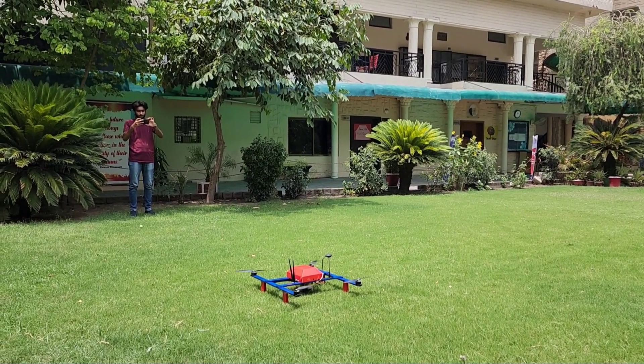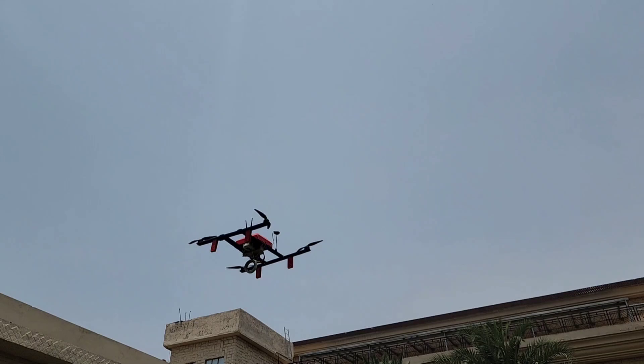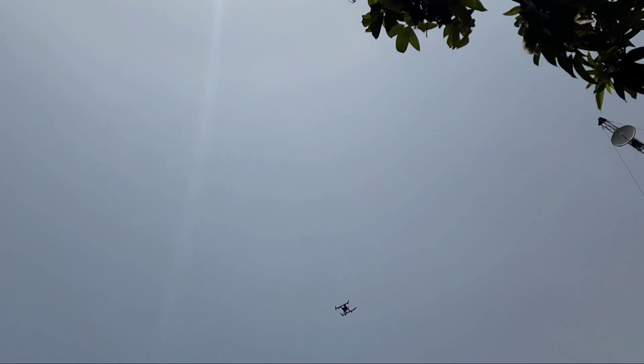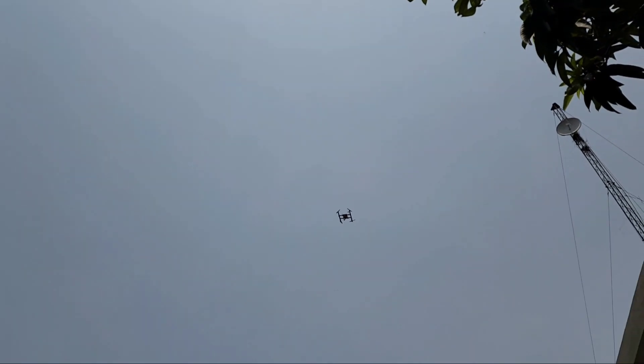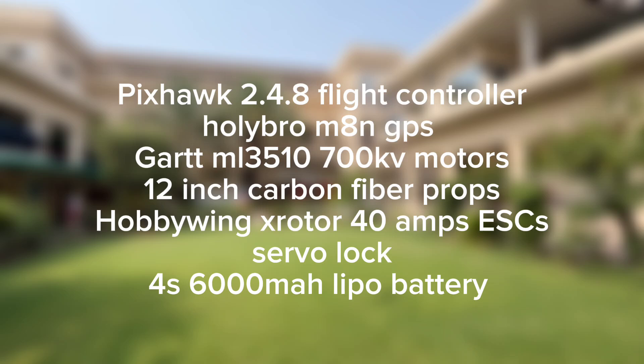Hello guys, welcome to Aero Robotics. In today's video I'm going to make a medicine supplier drone. It's not a simple drone — it's a quadcopter in H-mode configuration, and it's the first time on my YouTube channel. So let's start the video. First we will talk about the electronics which I will use in this drone.